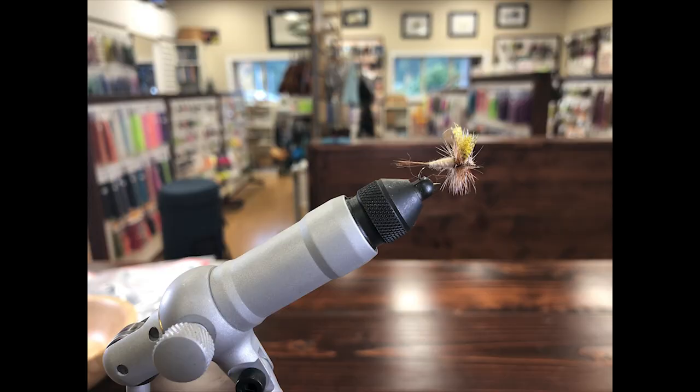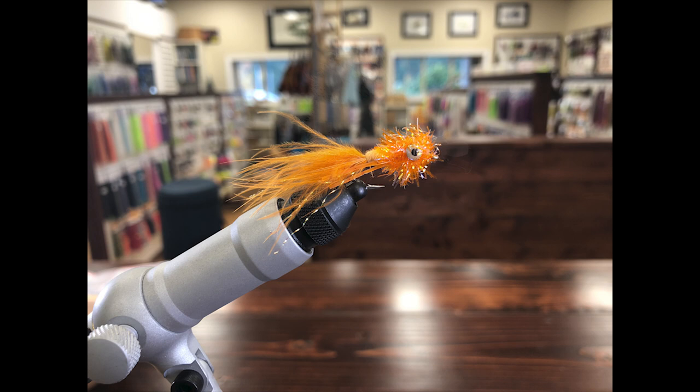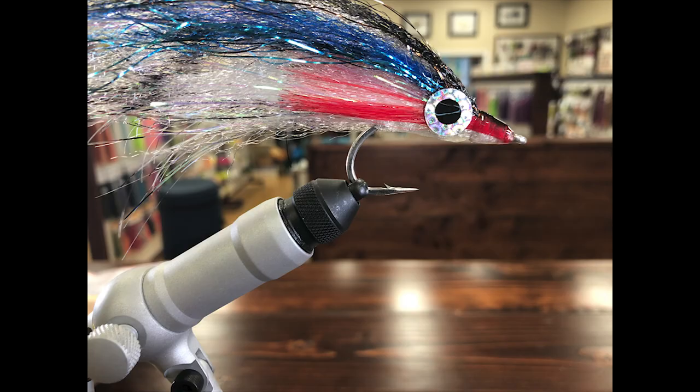I've been tying flies for over 20 years, and I think I'm on my fifth or sixth vise at this point. I started off with a really cheap combo set when I was a kid, and I learned how important good tools are. The bobbin was breaking the thread every single time I tried to use it, and I had to go out and buy new scissors and a new bobbin. I kind of wish I had just ponied up for a little bit better tool set in the first place.